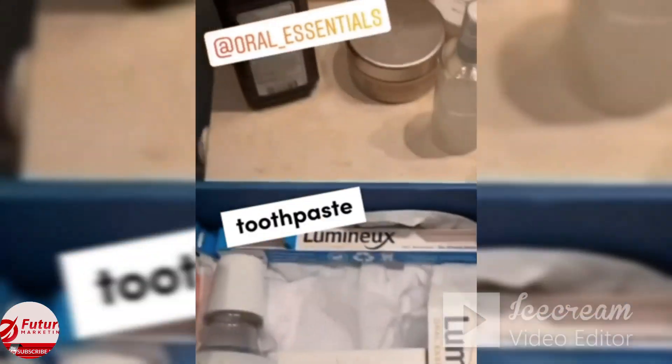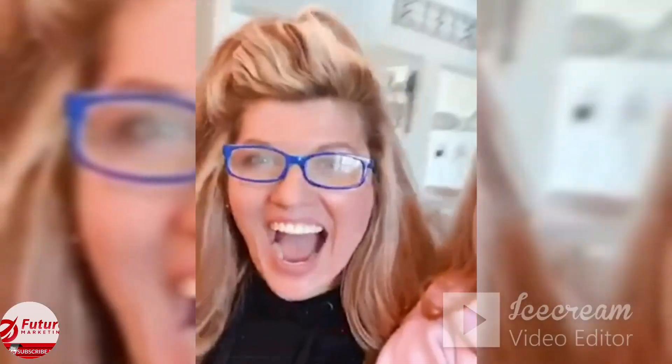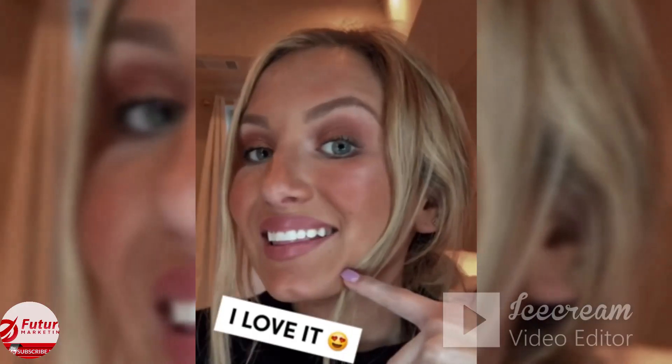Mouthwash, whitening strips, toothpaste, toothbrush — even serious. Look at these teeth. I love it.